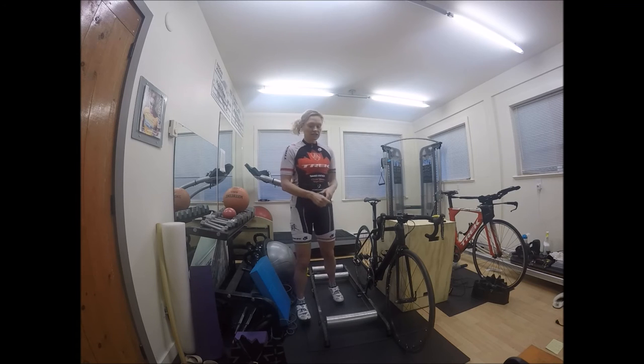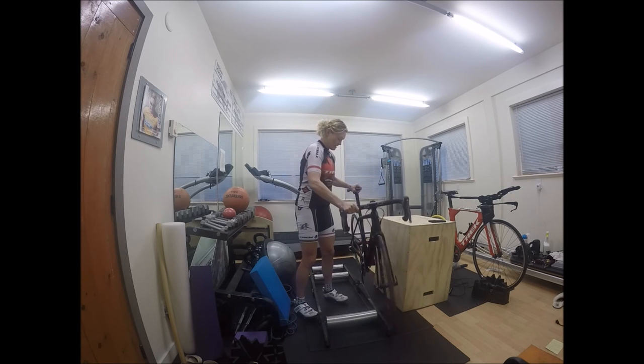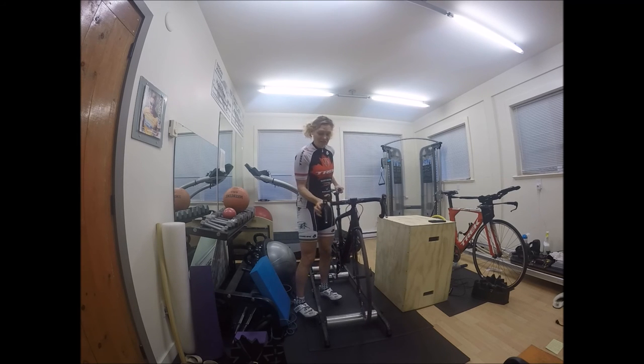If you're a beginner with rollers, it's a good idea to do this in a door frame. The room I'm in right now doesn't have a door frame available, otherwise I'd demonstrate that. But as long as you have something you can hang on to that helps you get on the bike and get started pedaling, you'll be fine. I just have my little plyo box here that I set up so I can hold on to while I get started.